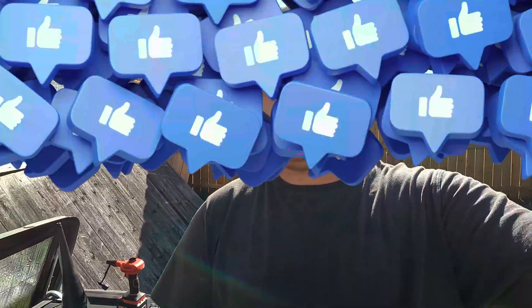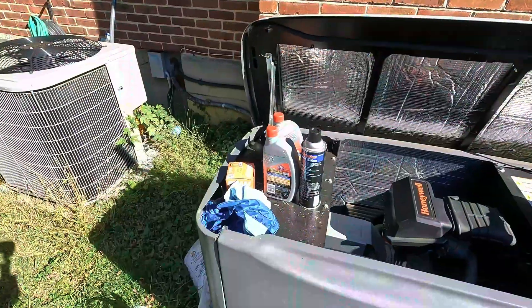What's going on YouTube. Today I'm going to be doing maintenance on my Honeywell built-in home generator. I'm going to be showing you guys what I used and how I performed the maintenance. Let's get into it.